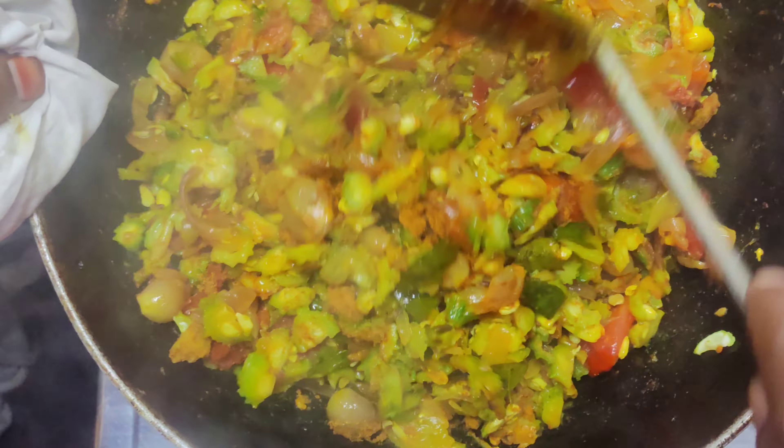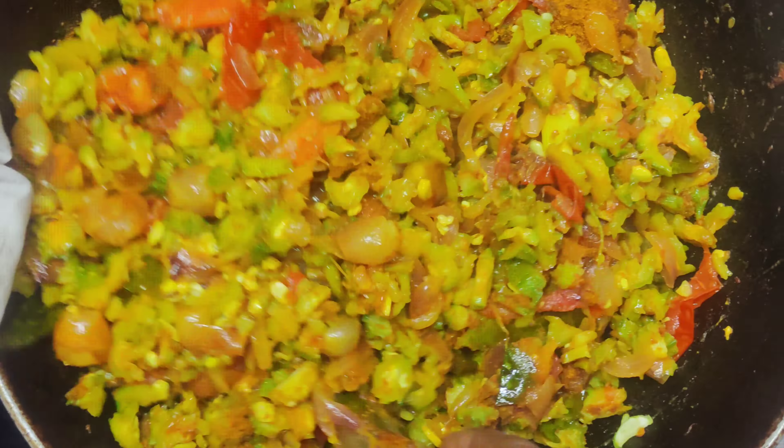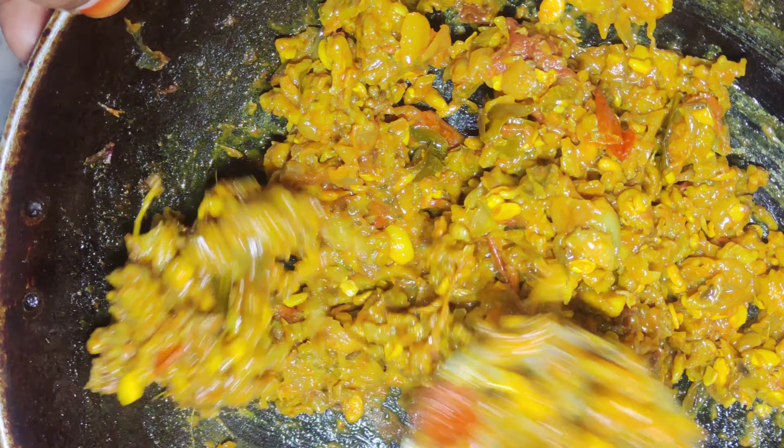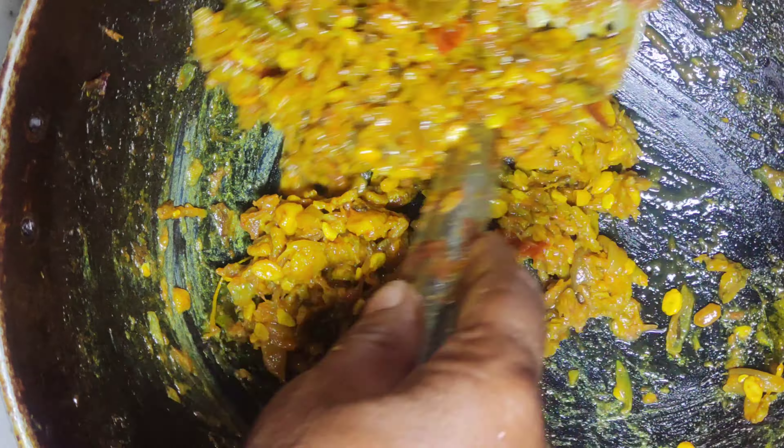I have to choose from water and then I have to choose from water to water. When you don't get so dry you will get your taste ready. Now I'm going to put the meat on the pan. The meat is ready. Now I'm going to put the meat on the pan.